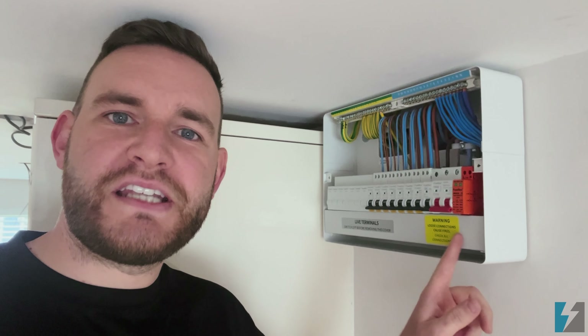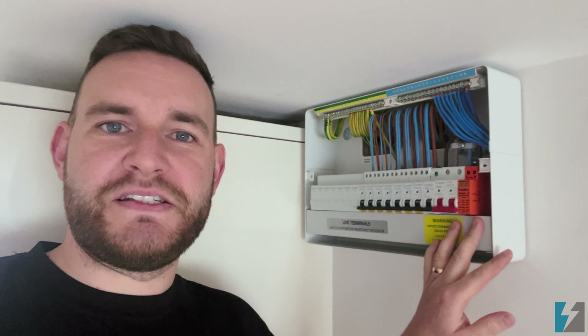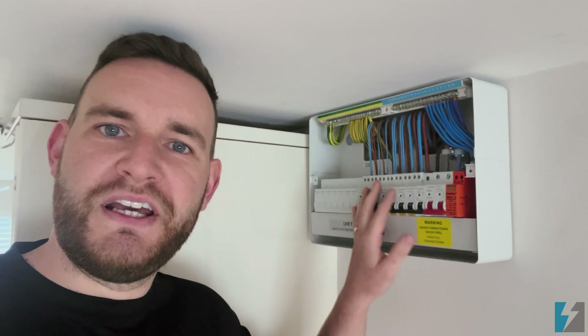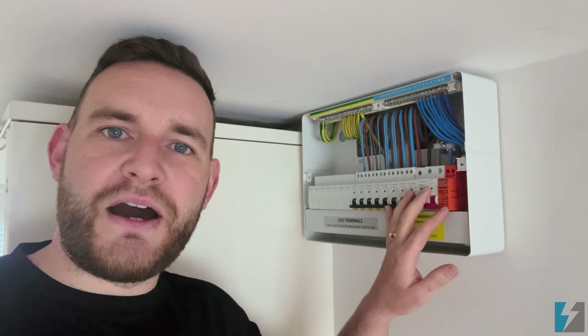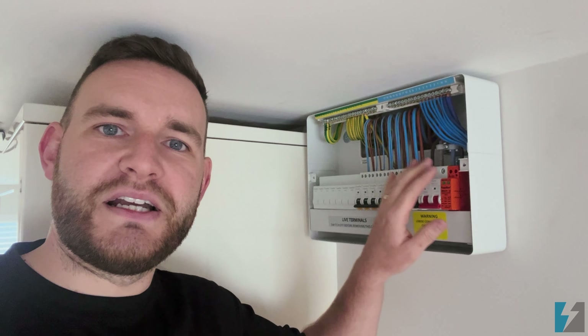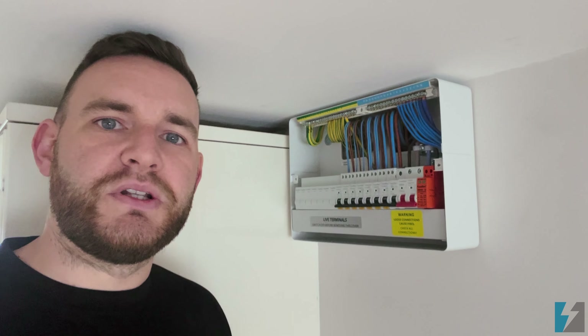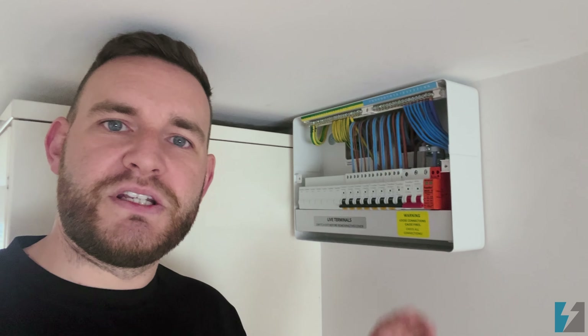Everybody has got one of these in their home and you may have several in your workplace. But how does your consumer unit — or fuse board, as it's the old term — actually work? There are no fuses in here, so although we call it a fuse board, that term is long gone. We actually call it a consumer unit now. In the workplace it might be called a distribution panel, just because it's larger. I will show you exactly how the electricity travels through this board.